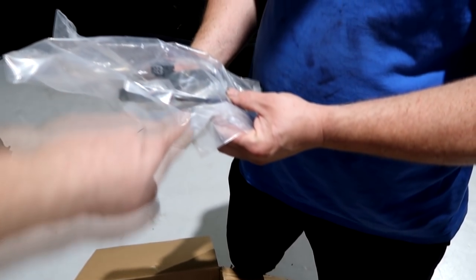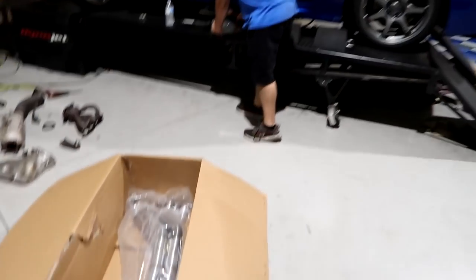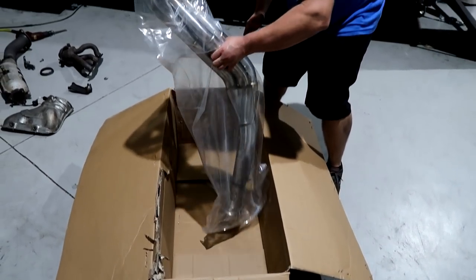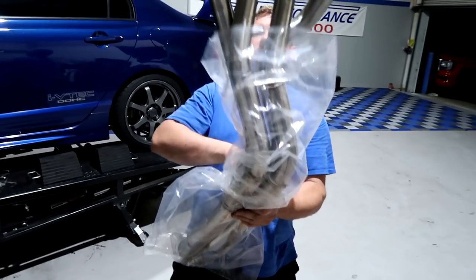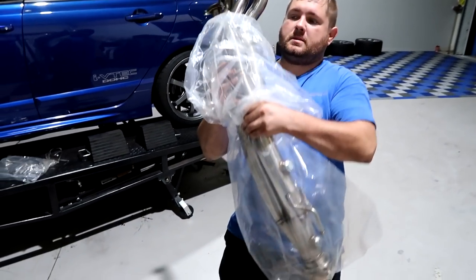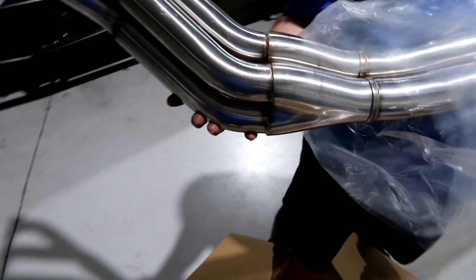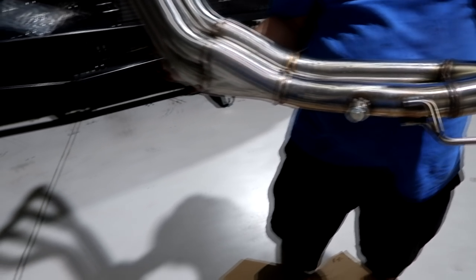I haven't seen that in forever — the extension. Yeah, they weren't coming with them. I don't think they've ever come with them. So look at the header difference. This is going to be amazing. The ports are much, much more direct, much larger tubes.